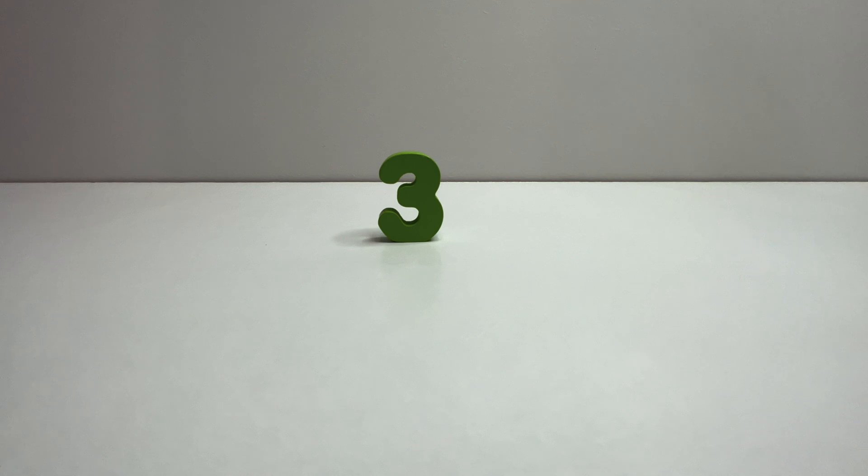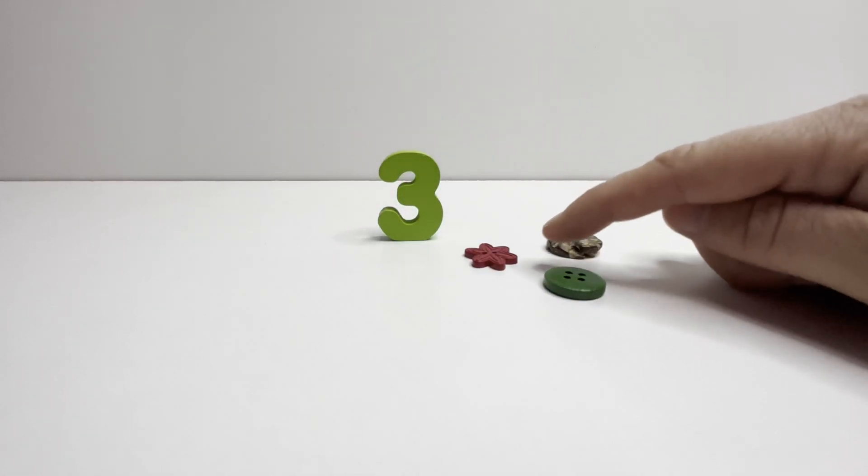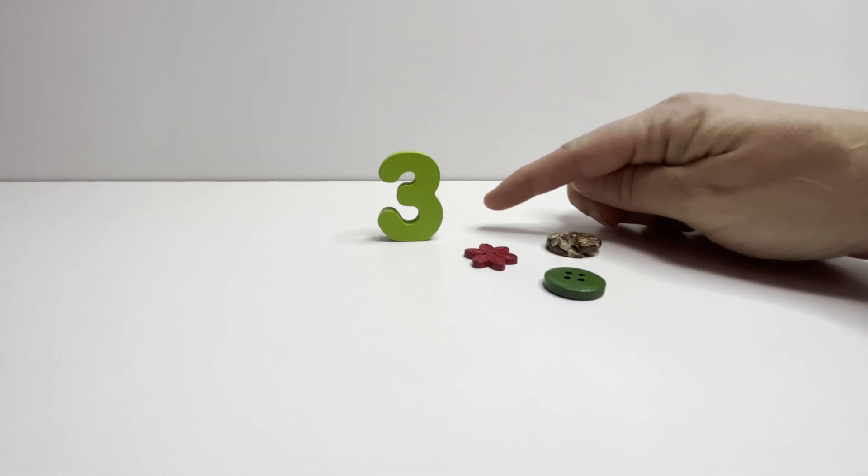Three. Three buttons. One. Two. Three. Three.